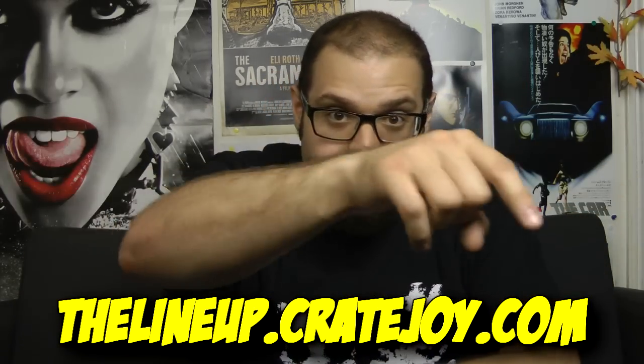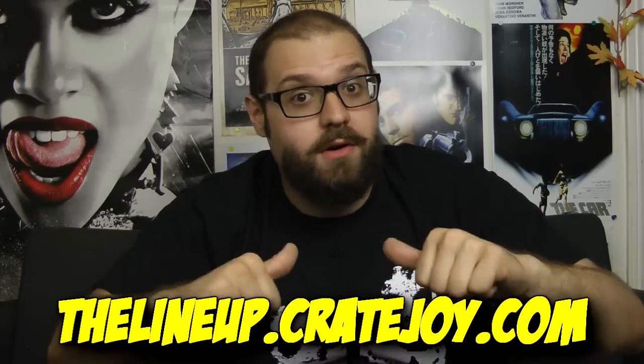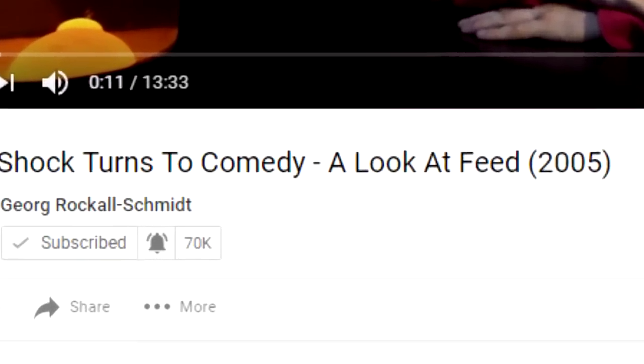My fellow gore hounds, I would give this crate a C. It is not the best box I've ever seen, and I'm pretty sure even Creepy Crate themselves have put out better material. But if there's anything in this box that you liked and would like to get for yourself, be sure to subscribe to Creepy Crate below, and let them know that the Horror Guru sent ya. As per usual, be sure to like, comment, subscribe, and ring that notification bell. Peace out, my fellow gore hounds, and I'll catch y'all later.